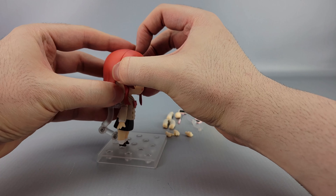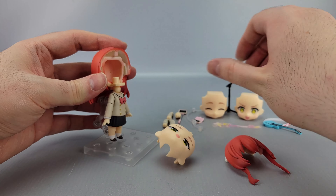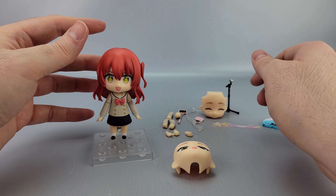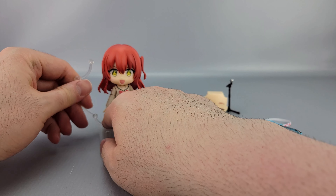Swapping stuff around is pretty simple. You slide the front of the hair off like usual, slide the face out, put another face in, and slide the hair back on — there you go, she's raring to go.